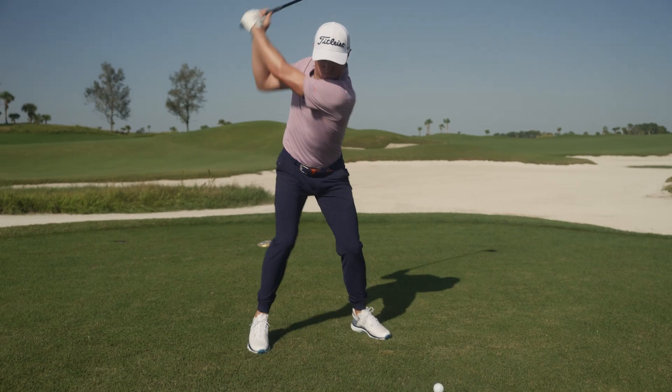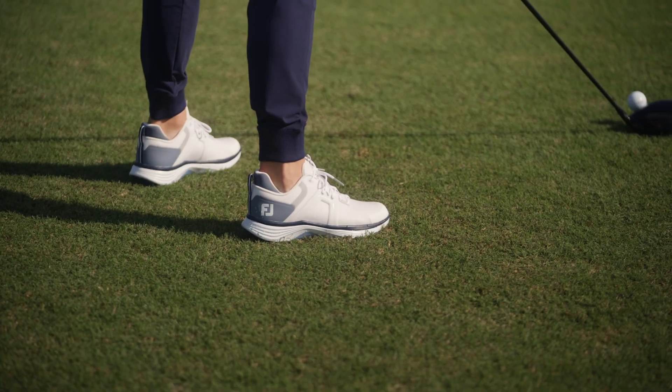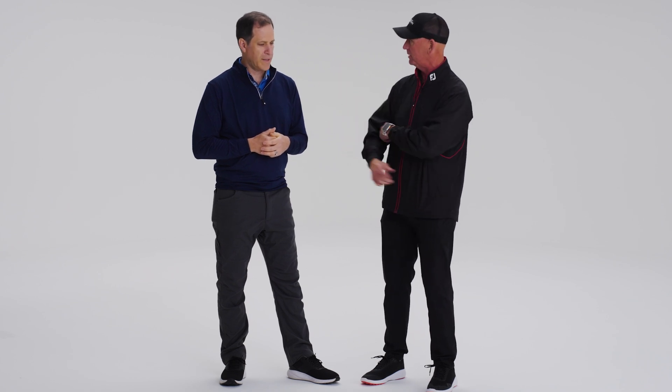Let's talk about these ground reaction forces and really how they come together to make you a better golfer. We know that the ground is the ultimate starting point of the power source for the golf swing. Over the last five to ten years, sports science showed us exactly how important it is. There's lateral — you can push side to side. You don't think golf is lateral, but there's a lot of lateral, because you're loading into your trail side and then moving back into your lead side, and that has a reaction on the golf club. That's how you shallow the club.